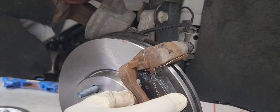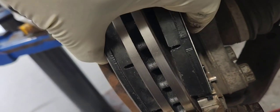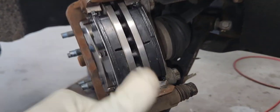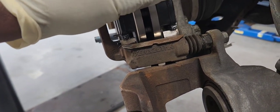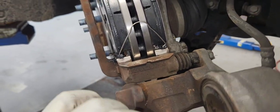Brake pad number one and brake pad number two. We need to put our entire drag clip on. Sometimes you have to hold the brake pad in place to put them on. There are two tiny holes at the bottom of each end of the brake pad — you have to put them in between.